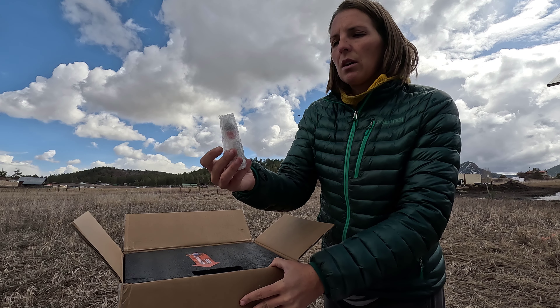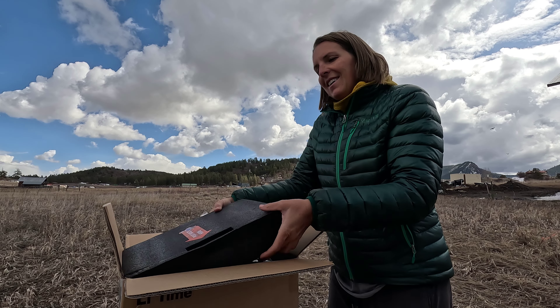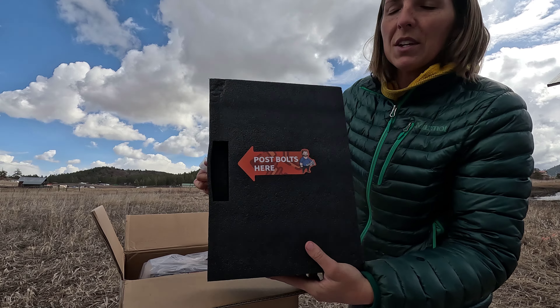It comes with the post bolts right on top on this foam. Post bolts are right here.